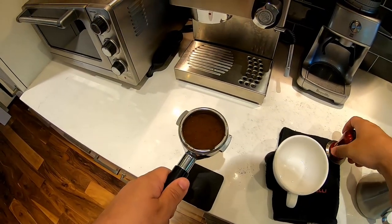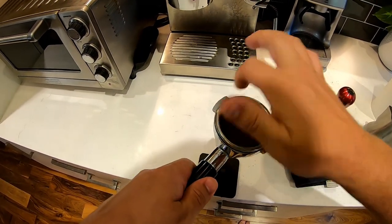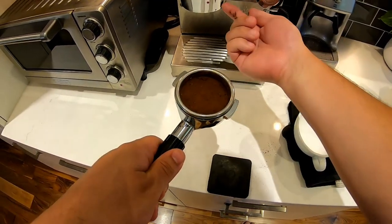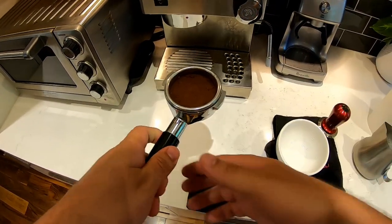I'm using an Espro tamper — it's weighted and sprung so I know exactly how much pressure I'm applying. Just make sure that you clean those edges, because dirty edges end up getting up into the brew head and clog the gasket, and then it ends up getting back into your coffee.